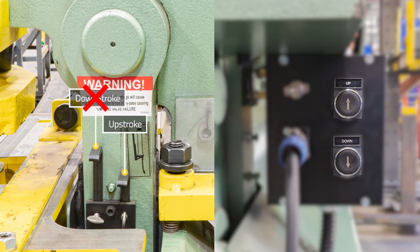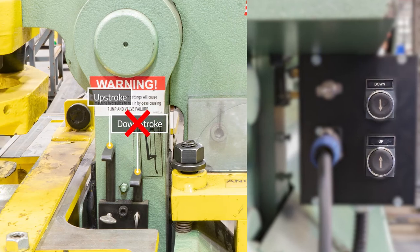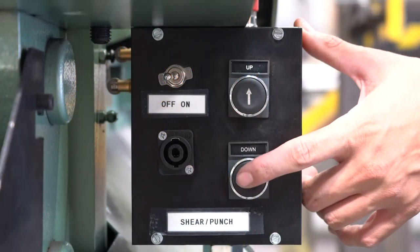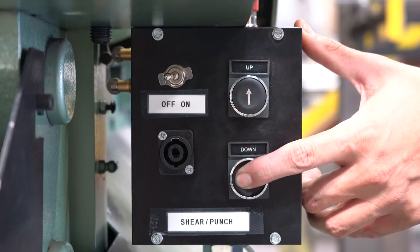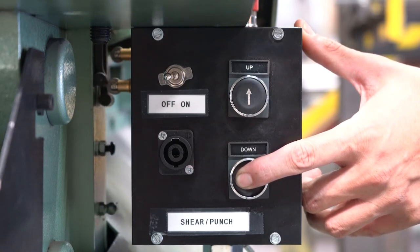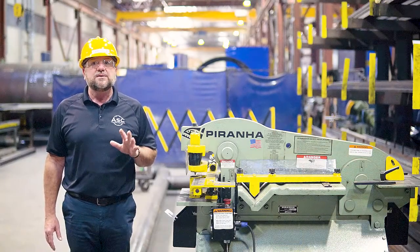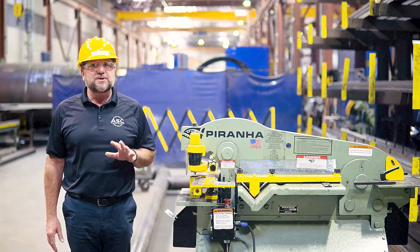The limit switch and the push button roles are reversed for the notcher station, meaning the up stroke will be the left lever and the down stroke will be the right lever. To lift the blade of the notcher station, you will push the down button on the control box. Each station will have different limits to the down stroke due to the machine having multiple stations in different locations, so set your limit switches accordingly.